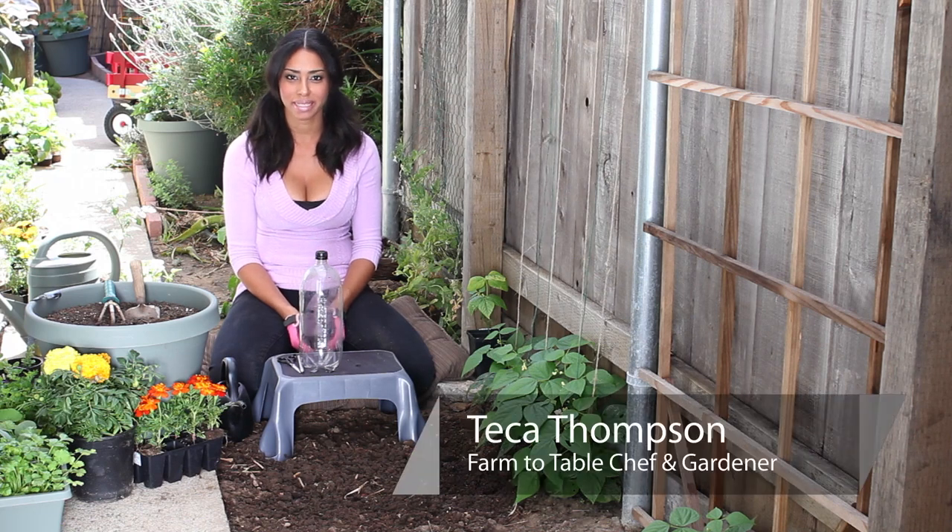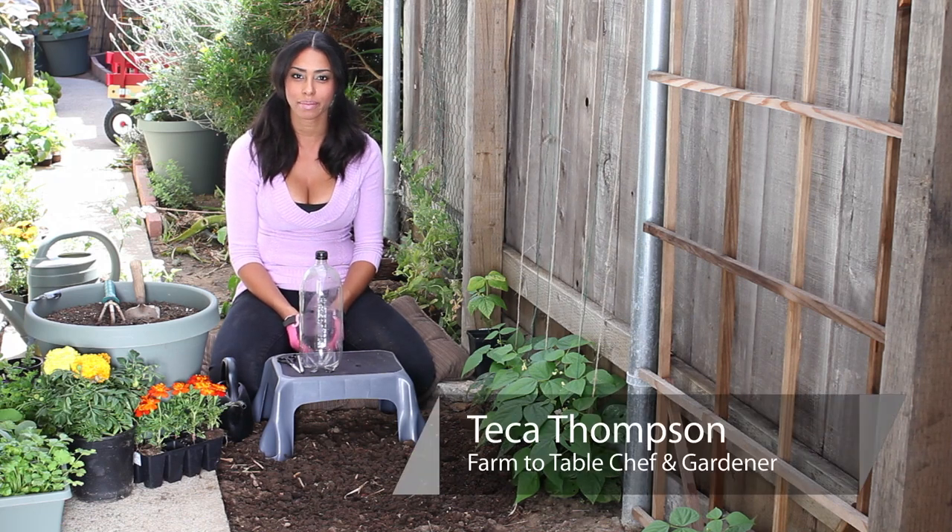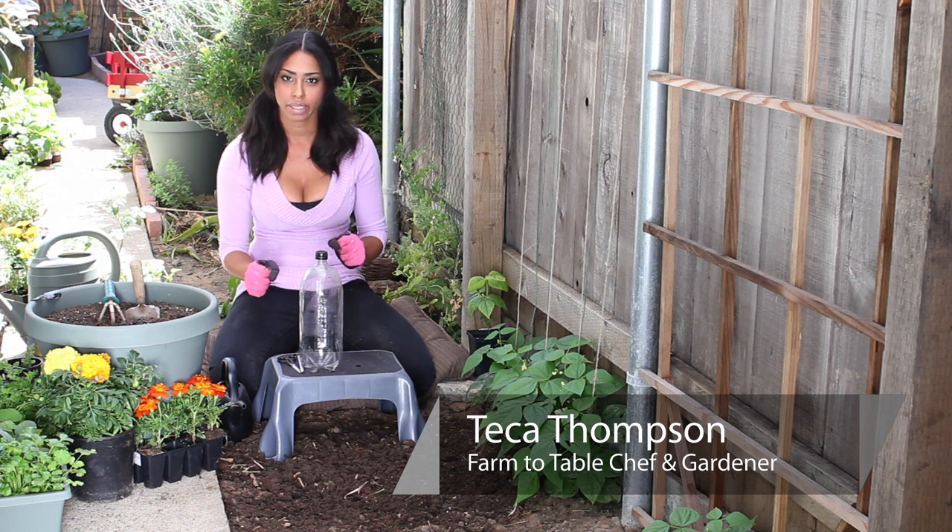Hi, I'm farm to table chef Tekka Thompson at TekkaThompson.com and today we're talking about how to plant in two liter bottles.